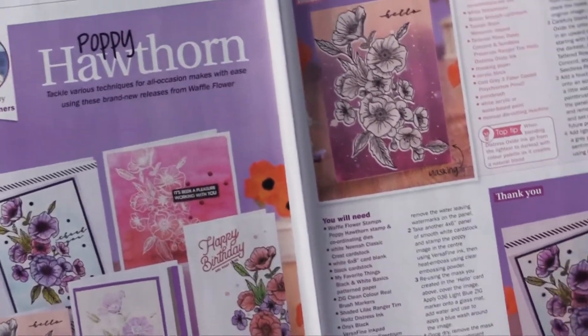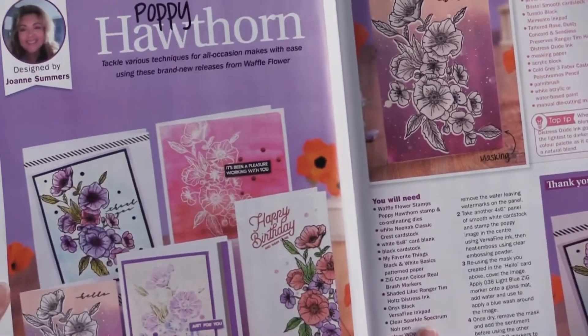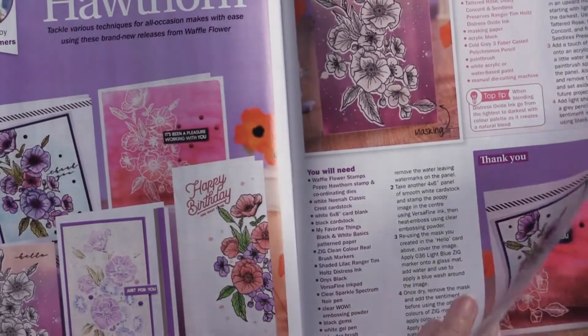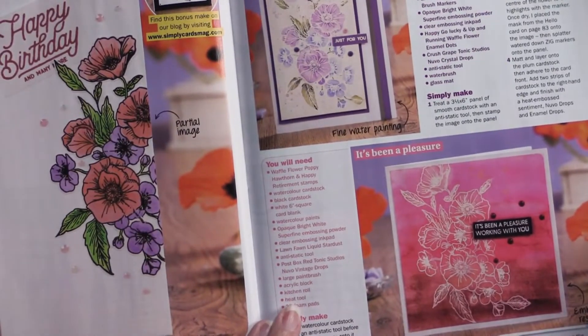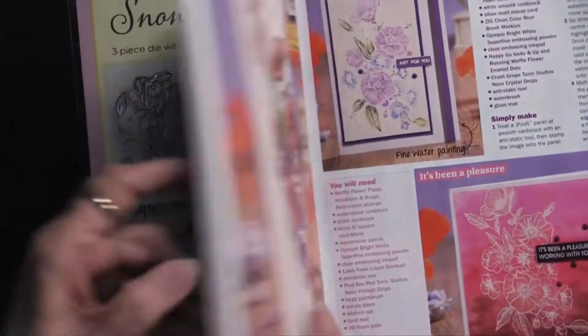Poppy Hawthorne is a new collection from Waffle Flower that we'll be carrying pretty soon. Just beautiful projects, and even more right there. When I saw this, I contacted the gals at Waffle Flower and we'll be carrying this. So lots of ideas.